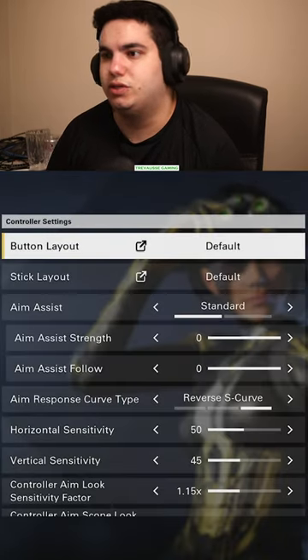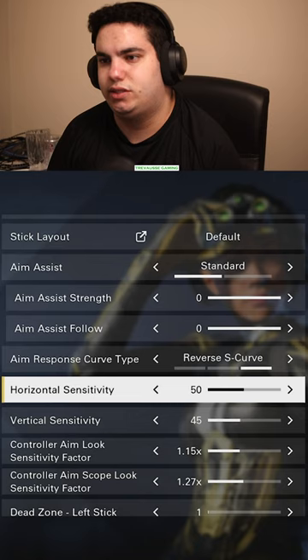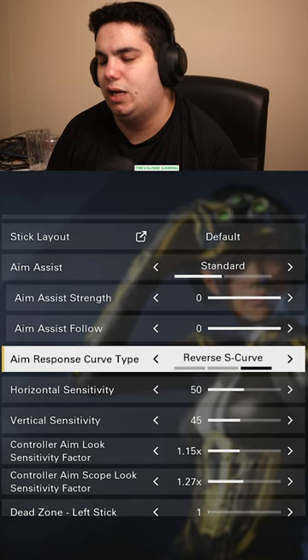So these are my current settings. I changed some stuff around earlier. I found 50 to 55 horizontal sensitivity is good. I like to CQC a lot and I also like to snipe a lot. Definitely reverse S-curve — I found that helps as well.